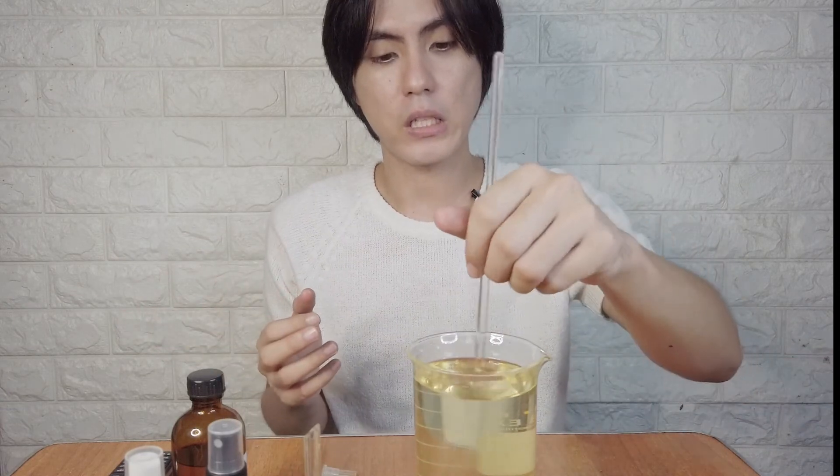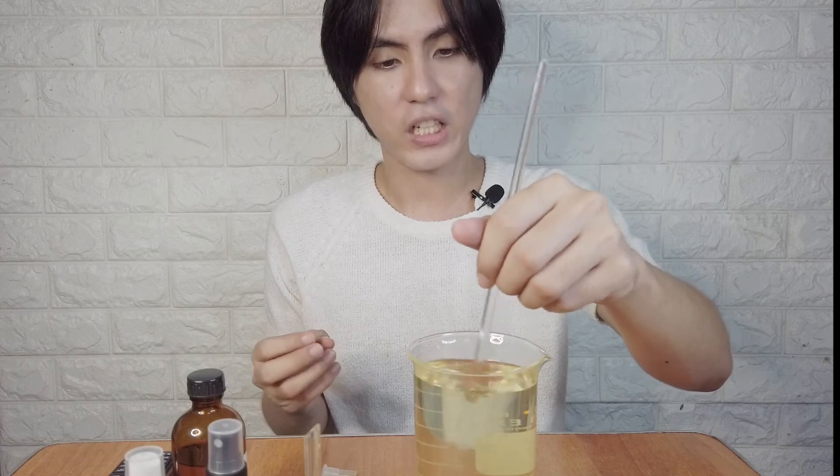Rest assured, this is very fragrant. The perfume scent depends on the preference of the person — what smells good to them. So you can check what the preferred scent of your prospective buyers is.